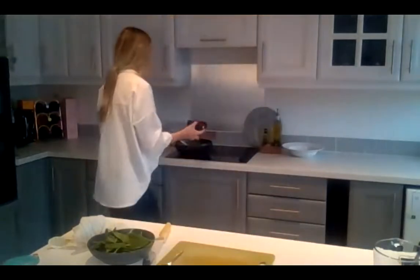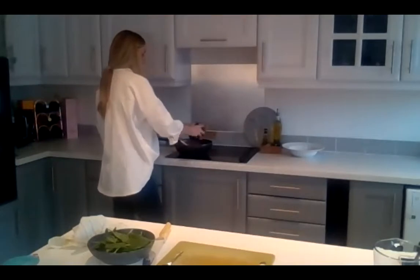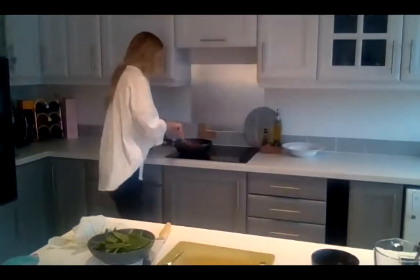Everyone should now have had the curry powder in for about a minute. We're going to add the tomatoes and the chickpeas. If you haven't already, drain the chickpeas — they have water in the can. Then add your drained chickpeas and your chopped tomatoes. Watch the heat on the pan so it doesn't splash.